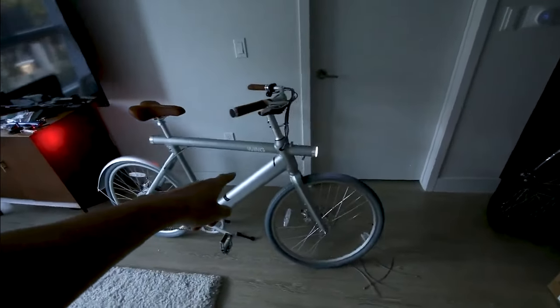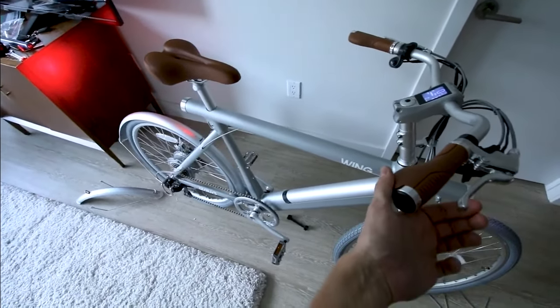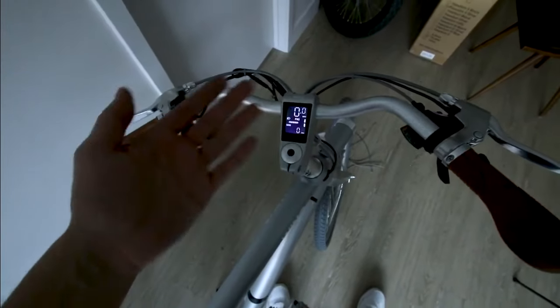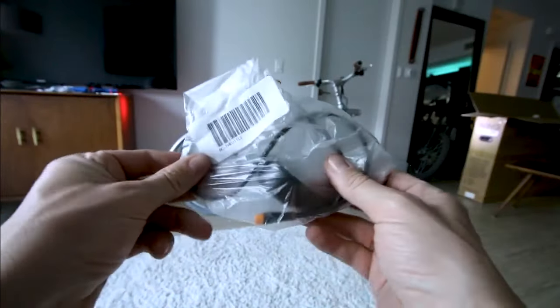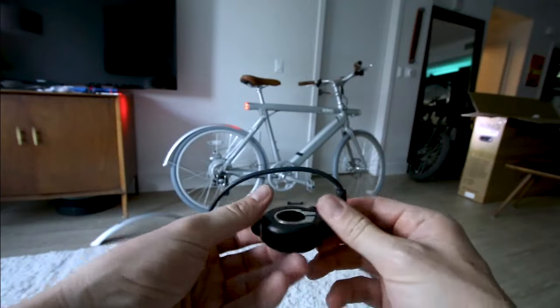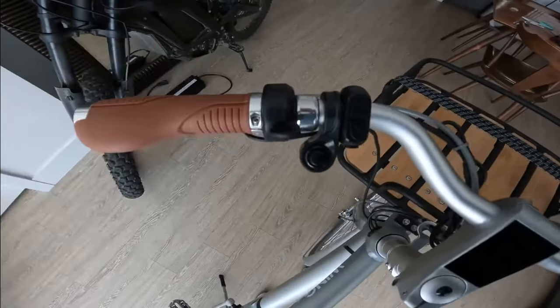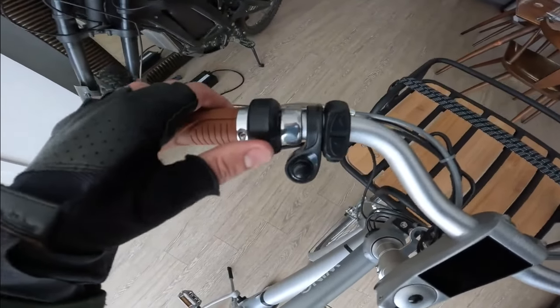There is also a brake light - grab the brake, you see that light light up. So if you're wondering where the thumb throttle is, it's right here. The thumb throttle is optional, so you don't have to put this on your bike. If you want to get more exercise you may be better off just not putting it on. I'll probably put it on - got the thumb throttle installed.